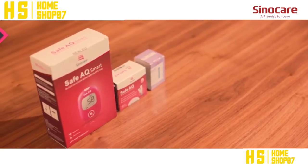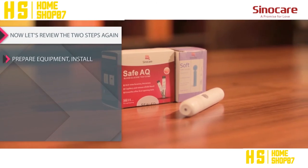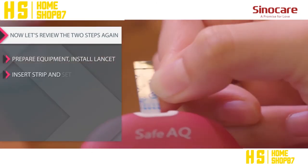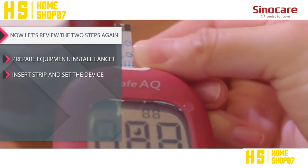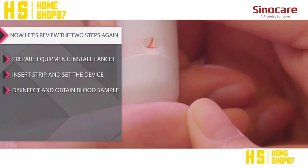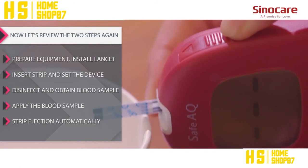Now let's review the steps again: prepare equipment, install lancet, insert strip and set the device, disinfect and obtain blood sample, apply the blood sample, and strip ejection automatically.